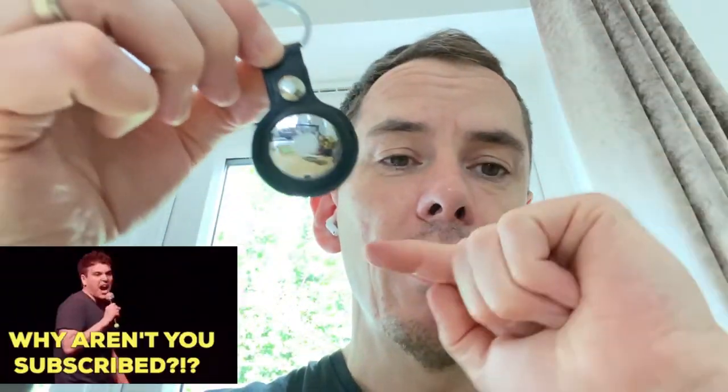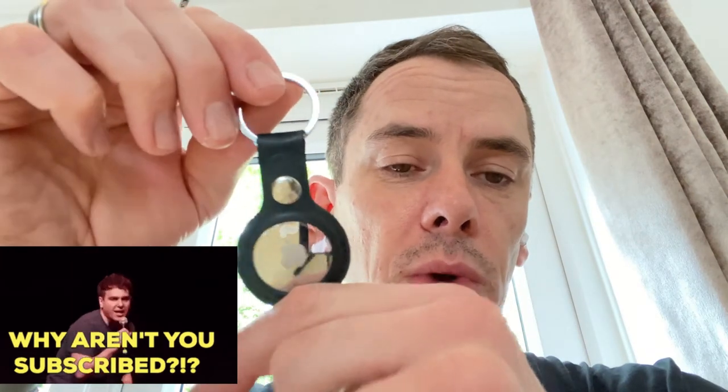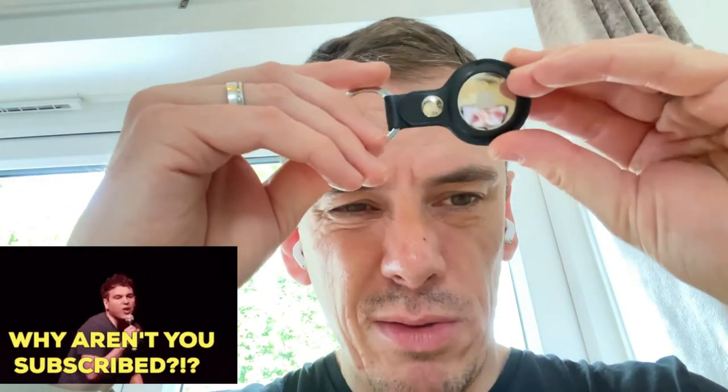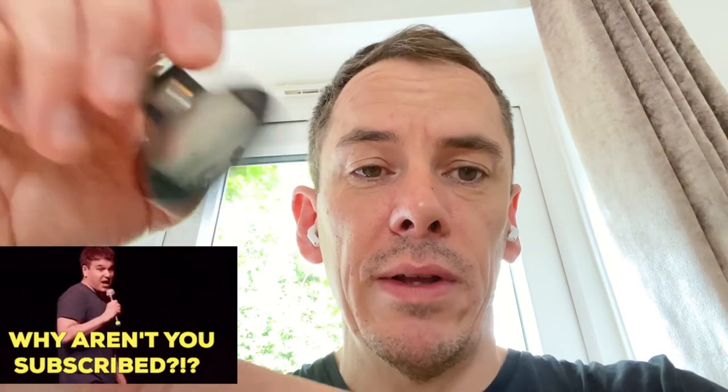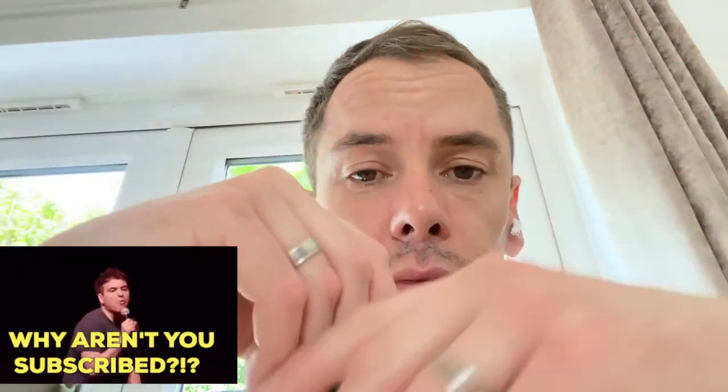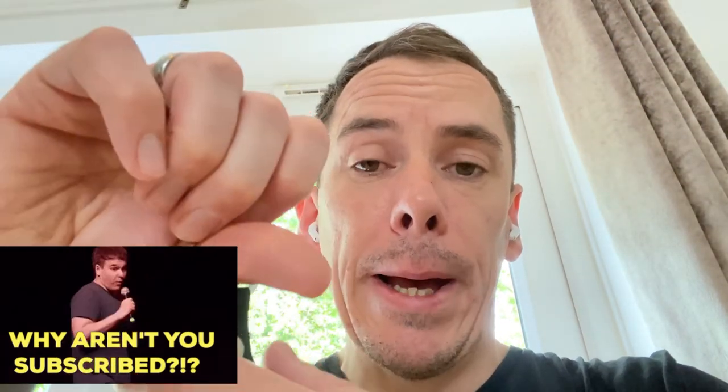Anyway guys, just a short little video — an unboxing of the key ring holder for an AirTag. I'll put a link in the description of where I got it from; very good price, very good quality, and I'll certainly be buying a few more for different bags, or maybe I'll give them to my wife or my kids. Thanks for watching — sorry I've not been around for a while. I've got a couple more videos coming up, so stay tuned. See you all soon — love, peace, stay safe, bye bye.